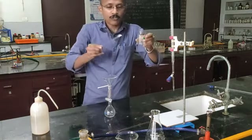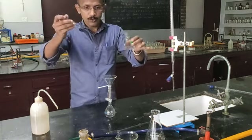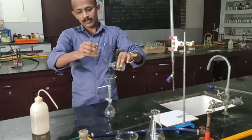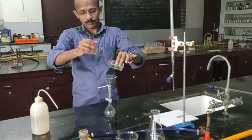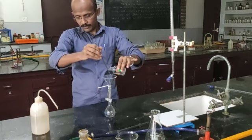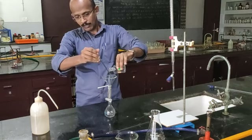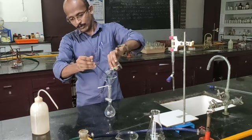We will transfer the solution only through the glass rod — don't pour directly, and don't twist the bottle and pour; that is not allowed. Transfer it carefully like this. The glass rod is kept so that the end is attached at the lip of the bottle, not anywhere else. Keep it a considerable small distance just above the funnel, then twist the bottle. While twisting the bottle, your glass rod also twists, and the solution is transferred only through the glass rod.